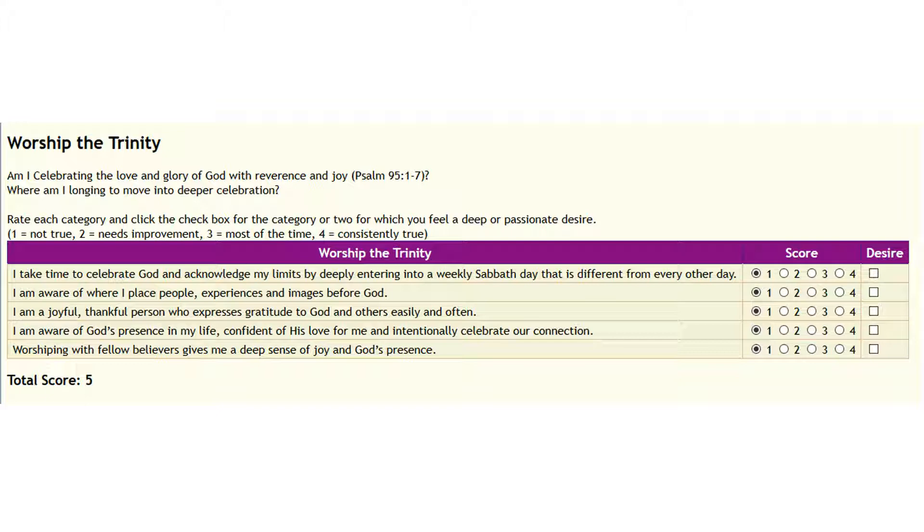As you fill this out, you'll notice that your total score changes — it will tell you right away. There's a place where you can click which one or two items represent your greatest desire. It might be an area that's weak, so you have a passionate desire to make it better. Or it might be an area where you're strong and you really love it and don't want to let go of it.